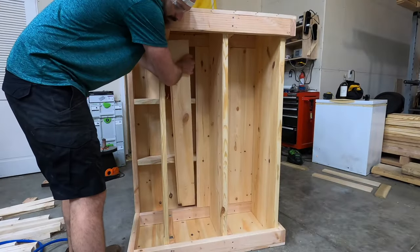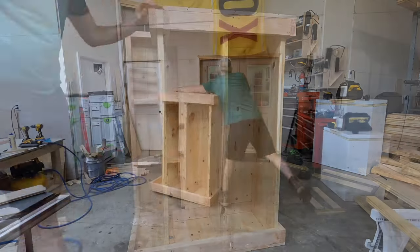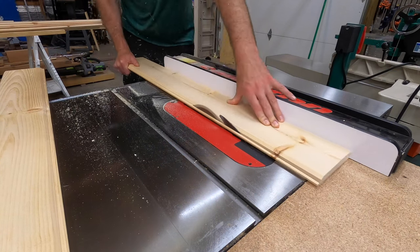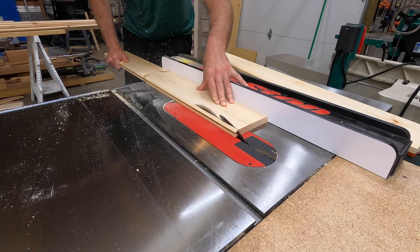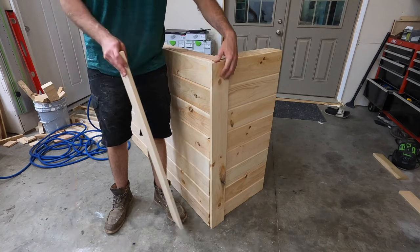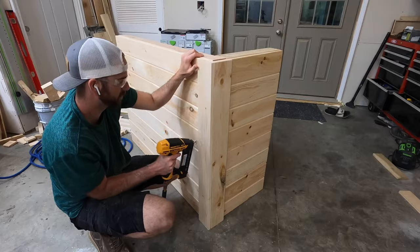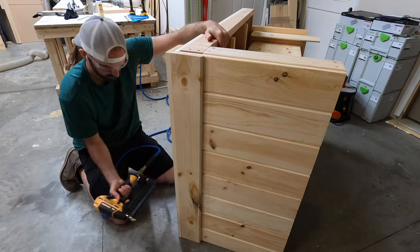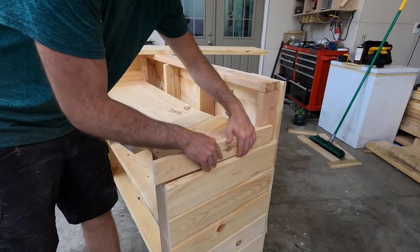Once those strips were tacked onto the studs, I could begin putting the tongue and groove boards in to make up the interior panel, which would butt up against the shelves in order to prevent anything from falling down in the gap. At this point the bar frame and panels are pretty much finished, but I didn't really like how the corners lined up — it looked incomplete. I had some scrap tongue and groove board left over, so I ripped the tongue and groove off and used those pieces to cover up the corners. Here's the result, which in my opinion looks a whole lot better than it did.